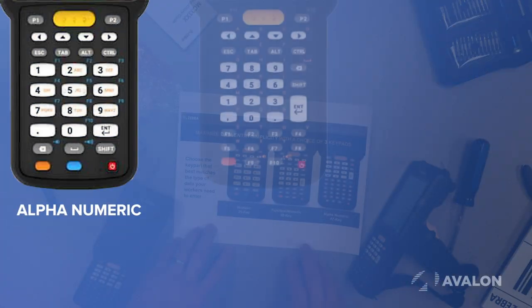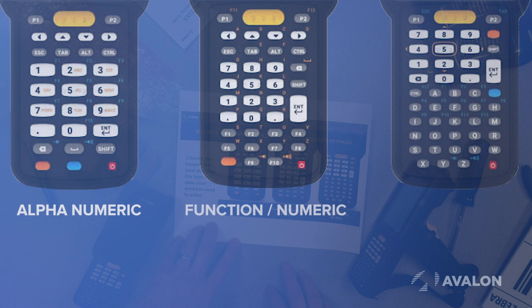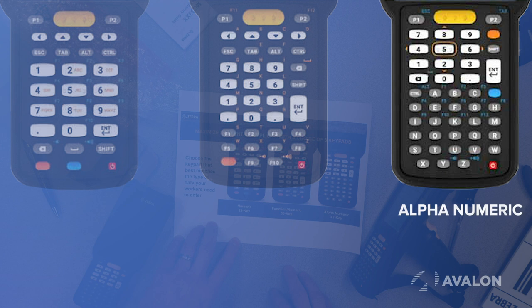This device, regardless of form factor, comes with three different keyboard options. If you have a lot of numeric entry, the numeric 29-key option is preferred. If you're doing telnet and make heavy usage of function keys, the 38-key keyboard is typically preferred. And if you have a lot of alphanumeric input, the 47-key keyboard is typically preferred.